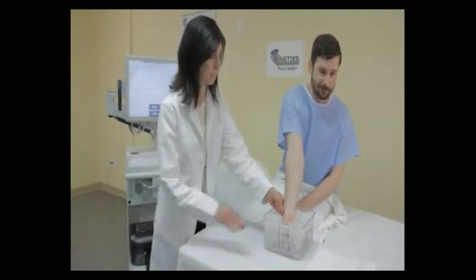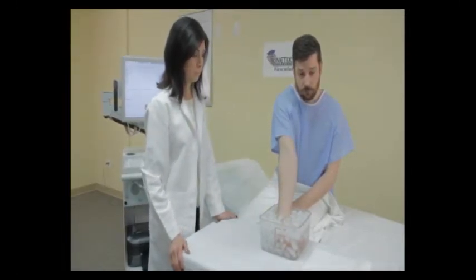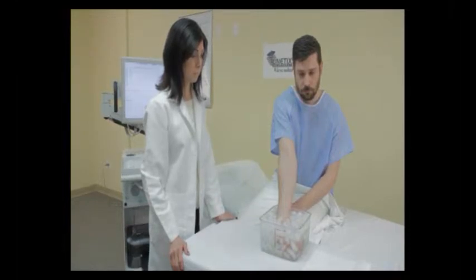Then take the patient's hand and immerse it in the ice water bath fully up to the wrist. Typically this is done using both hands, but for studio reasons we're demonstrating this on the patient's right hand only.